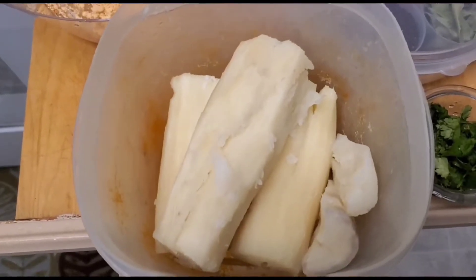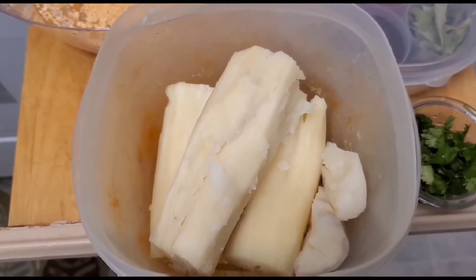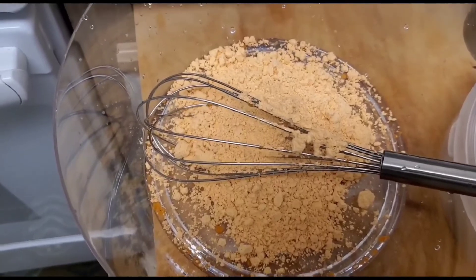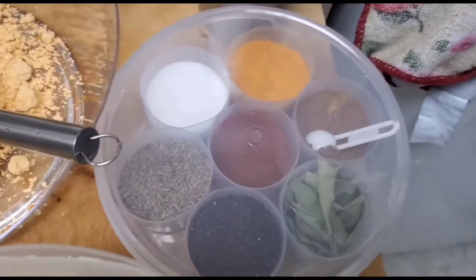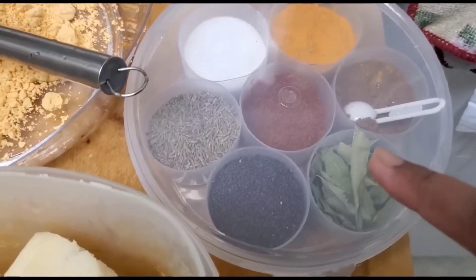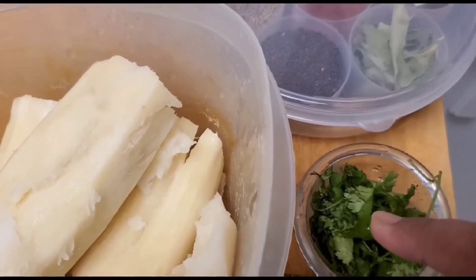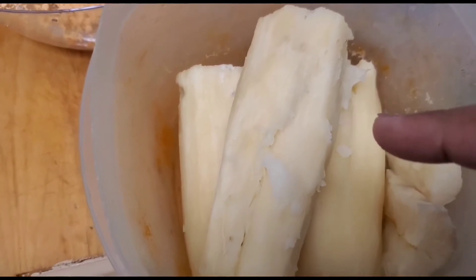First, I have boiled the cassava or similar aloo and I will cut them in nice strips. I will be using besan flour, into which I've added chili powder already — that's optional. I'm adding some cumin, salt, curry leaves, and turmeric powder, which is also optional. I won't be adding black mustard seeds, just cumin. Some cilantro here — onion is optional, and extra chilies are optional. Salt again depends on your taste.